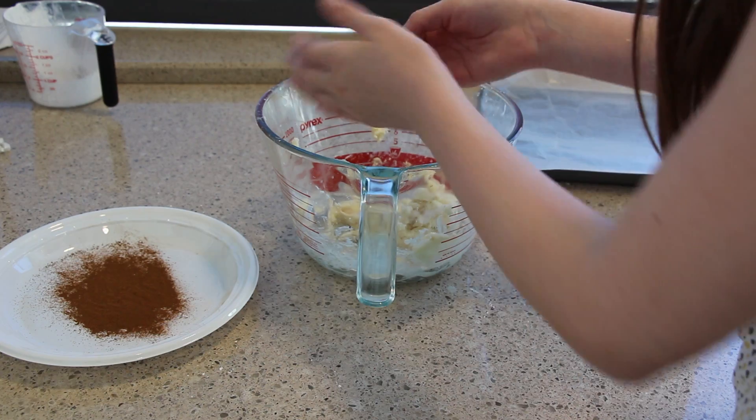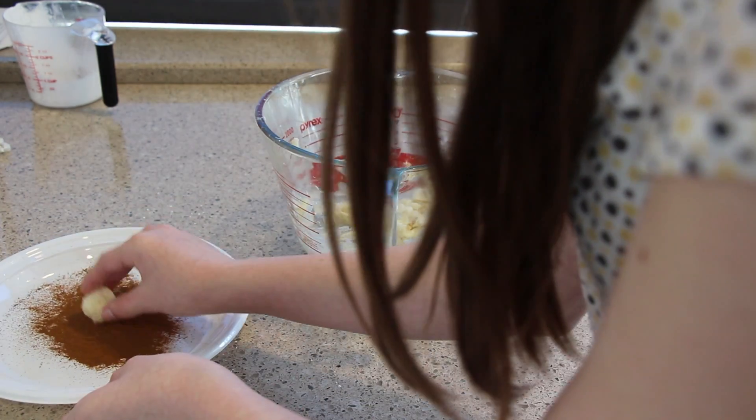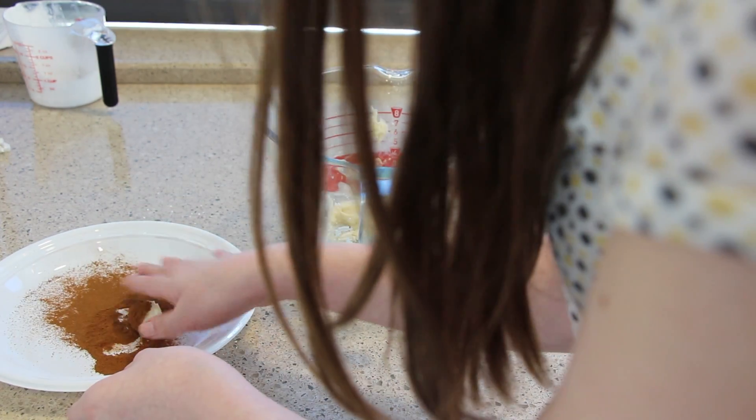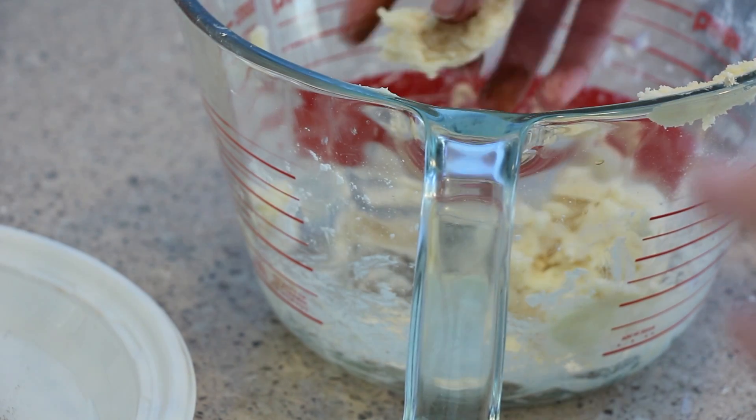Then just sprinkle some cinnamon on a plate. Take little tiny balls of the mixture and roll them around in the cinnamon, and that will create the Irish potato. When you are done, you can put them on a baking sheet with a pan underneath it.